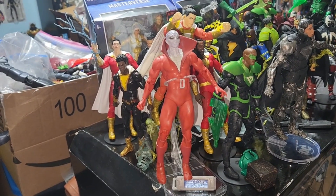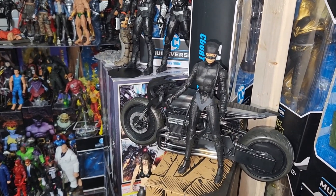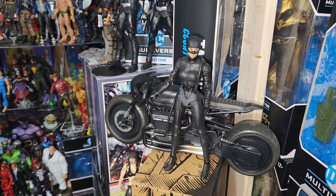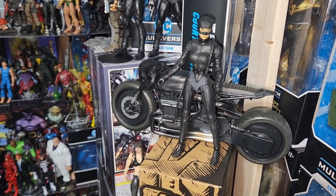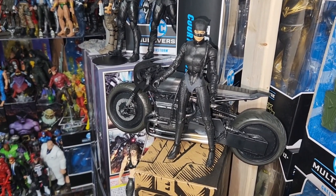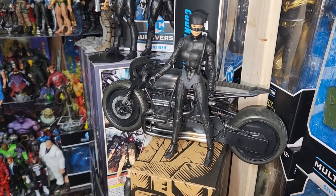You can check out my other video with the Justice League Dark. This right here, by far, is my favorite Catwoman — as far as from the Batman movie. I know they had the full face mask one, but this one is a McFarlane Gold Label. Stumbled upon it at a Walmart. The exposed mouth makes a big difference.